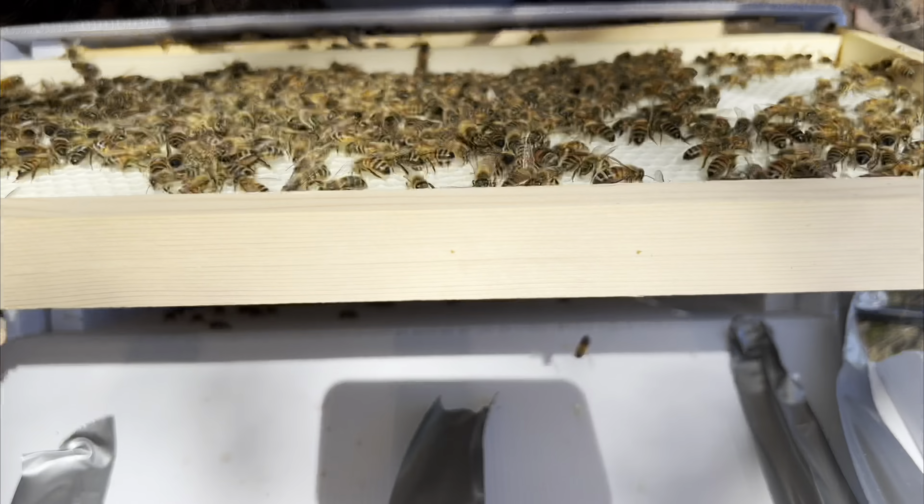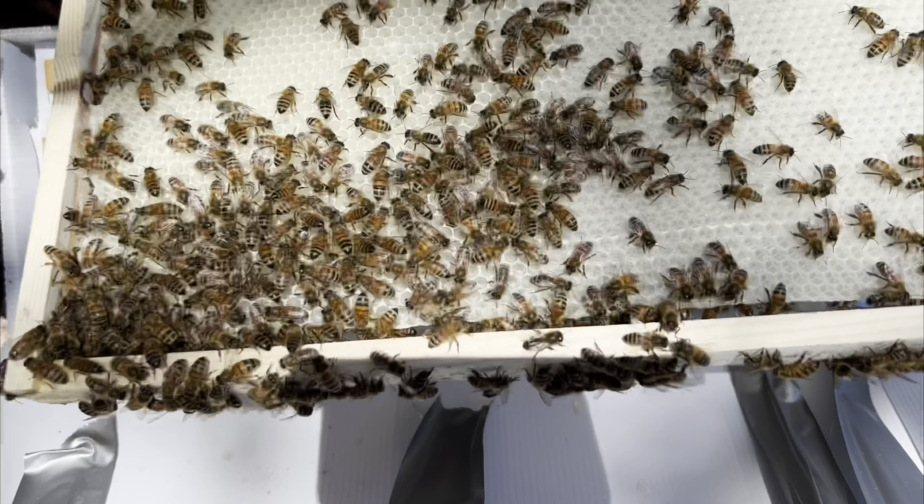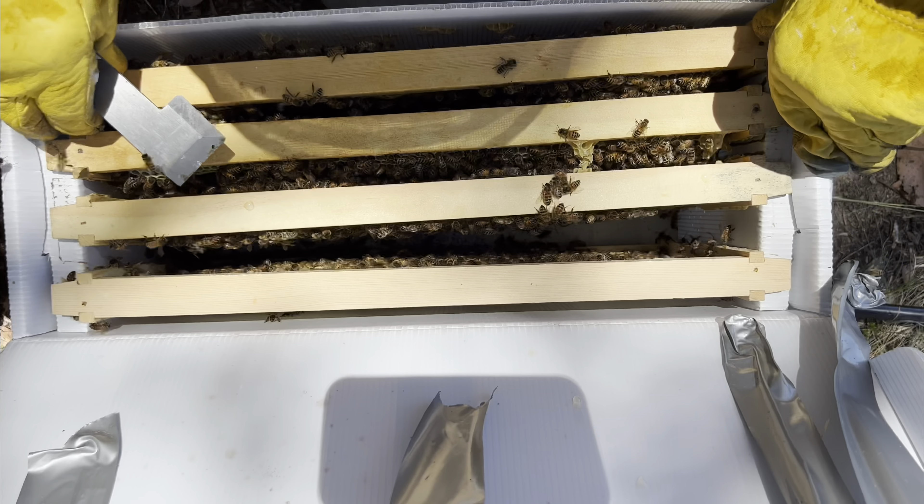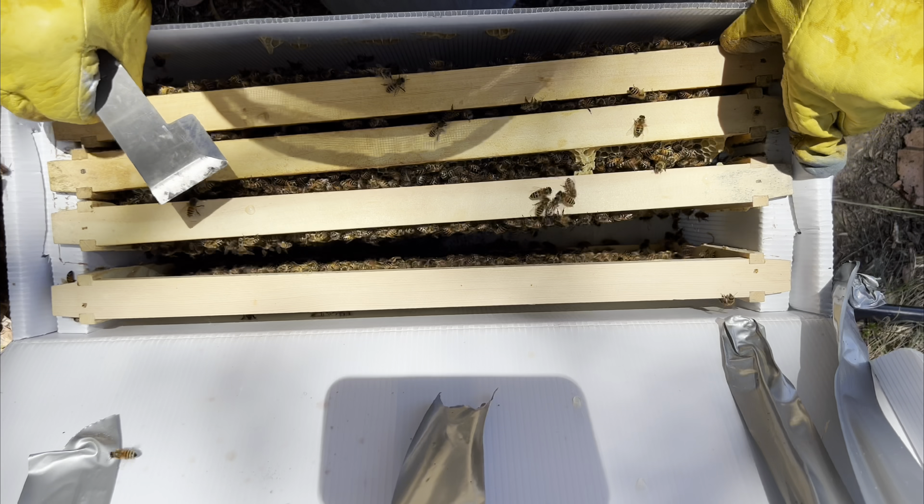Yeah, so they've only drawn this one out, but I'm happy to put these guys in a new box. Judging by the amount of brood on the rest of those frames — we know the queen's on the second frame in.